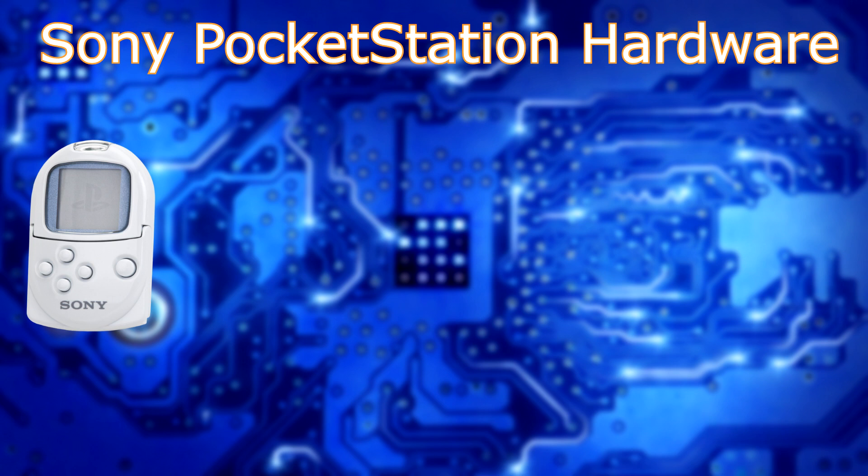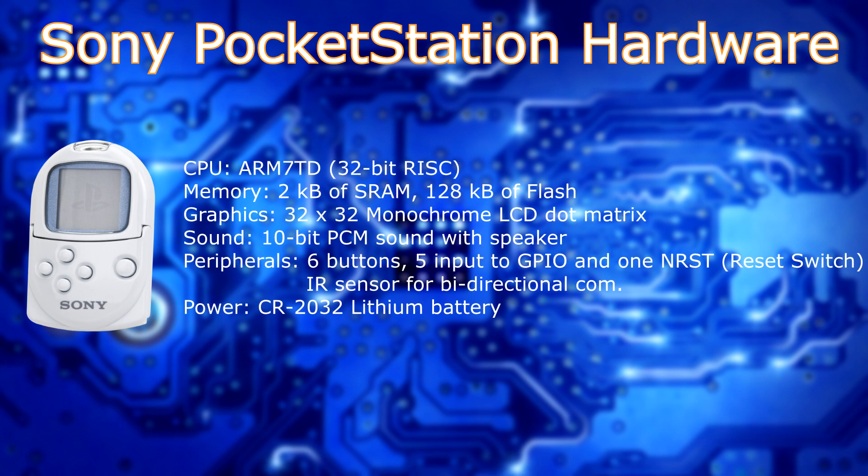Here's a general overview of the Sony Pocket Station. The CPU was an ARM7T, which is a 32-bit wrist chip — more on that later. It also had 2K of SRAM and 128K of Flash. The screen was a 32x32 dot monochrome LCD, which allowed for simple but effective games, and the sound had a 10-bit PCM chip on it with a very small speaker.